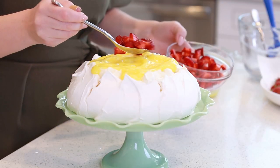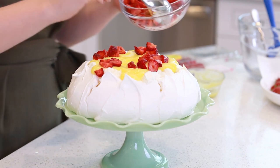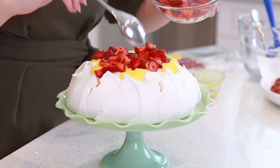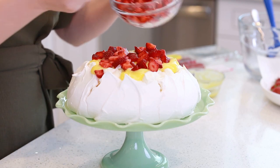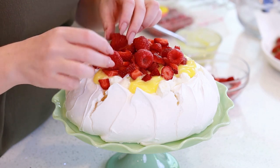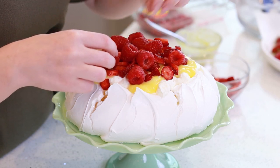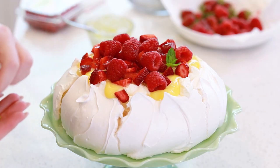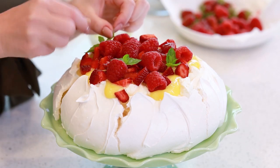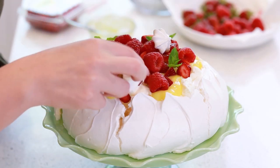Let's bring in some berries to garnish the top! I have some diced strawberries and raspberries today, but really you can add just about any type of fruit — blackberries, blueberries, kiwis, bananas if you like them! Then garnish with some fresh mint leaves on top. Doesn't this look gorgeous? This is such a stunning dessert for any occasion! And then for a really fun finish, add a couple of those meringue kisses on top as well!